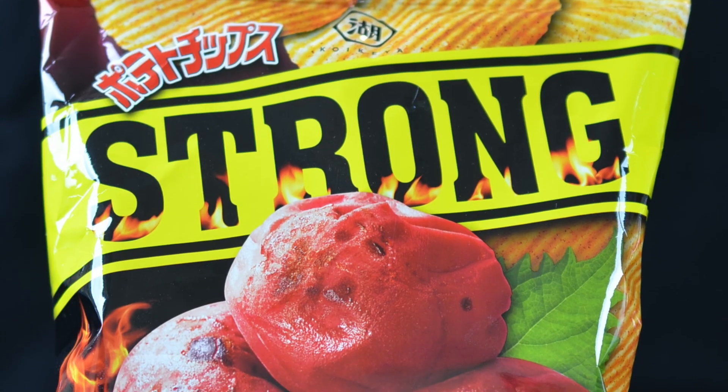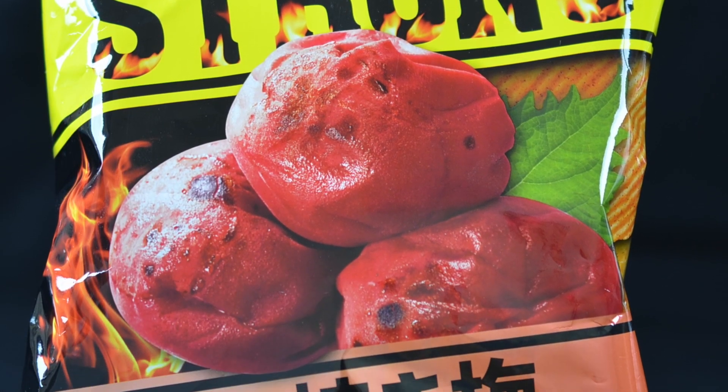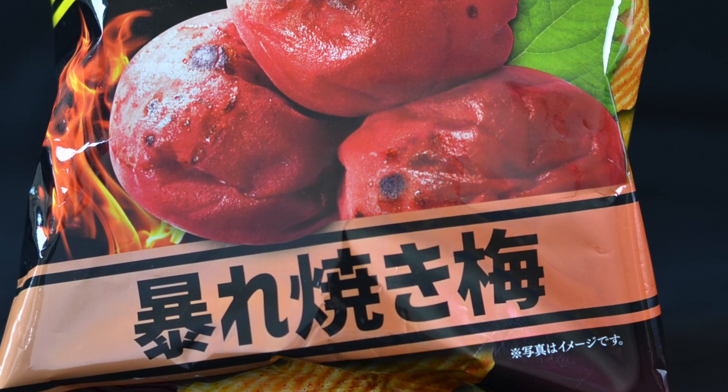In this episode, I will be trying out a unique Japanese snack that I got from a local supermarket. In Japanese it's called strong yake ume, which translates to explosive grilled plum flavored chips. This is going to be super interesting. I've had ume before but let's break down these flavor profiles to see what this chip could taste like.